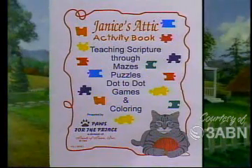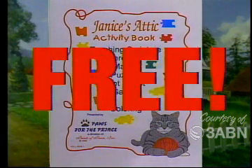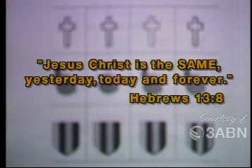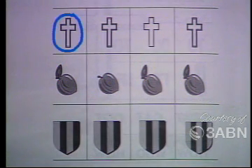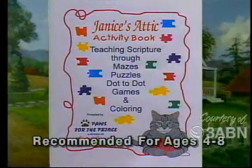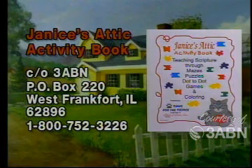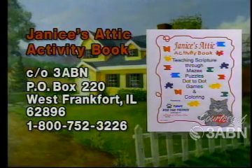If you love all the fun things you get to do with Janice and her friends, you'll flip over this — it's Janice's Activity Book! Loaded with fun, this book teaches scripture through mazes, puzzles, dot-to-dot games, coloring, and more. And the best part is, it's free! The scripture on one page says, 'Jesus Christ is the same yesterday, today, and forever.' There are many more fun-filled activities in this book just waiting for you. To get your very own copy, have your mom or dad write to Janice's Attic Activity Book, Care of 3ABN, P.O. Box 220, West Frankfort, Illinois 62896, or call 1-800-752-3226. Don't wait — order yours today!